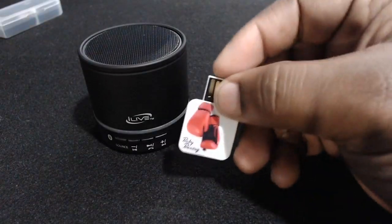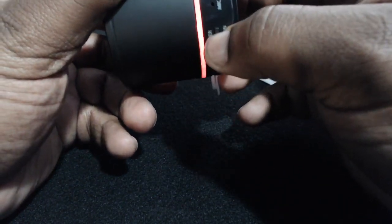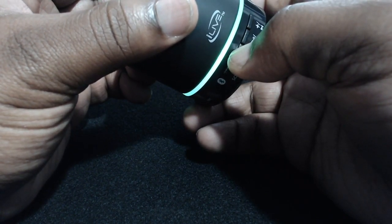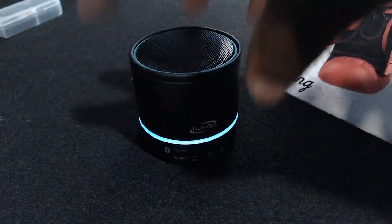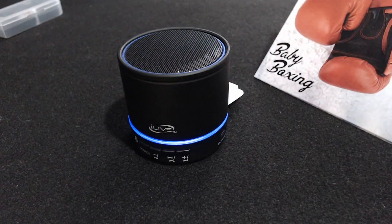After you have your flash drive with Baby Boxing loaded, simply plug the drive into the speaker, switch your power on, lower the volume to a comfortable nighttime level, and enjoy. That's it — you've just created a tiny music box for your little one to battle it out with the Sandman.